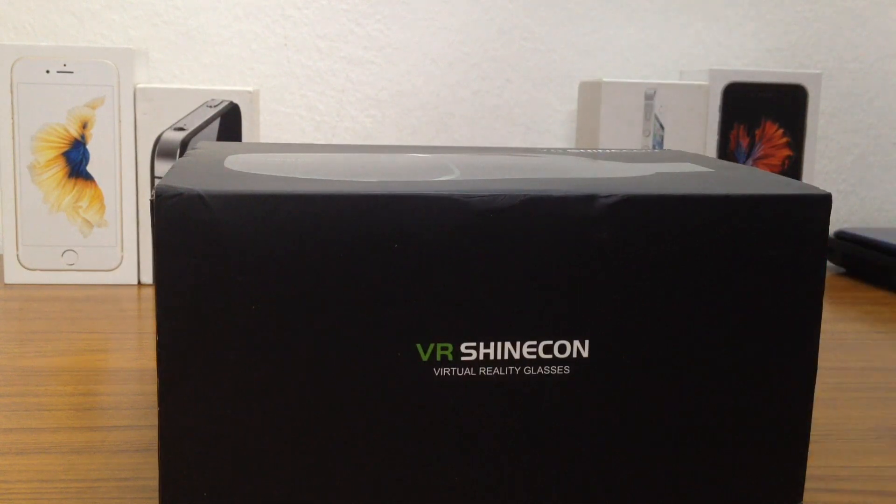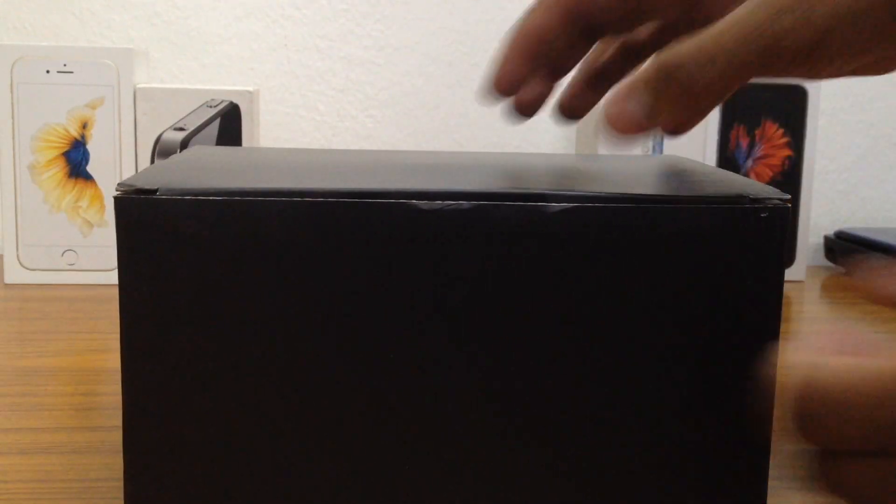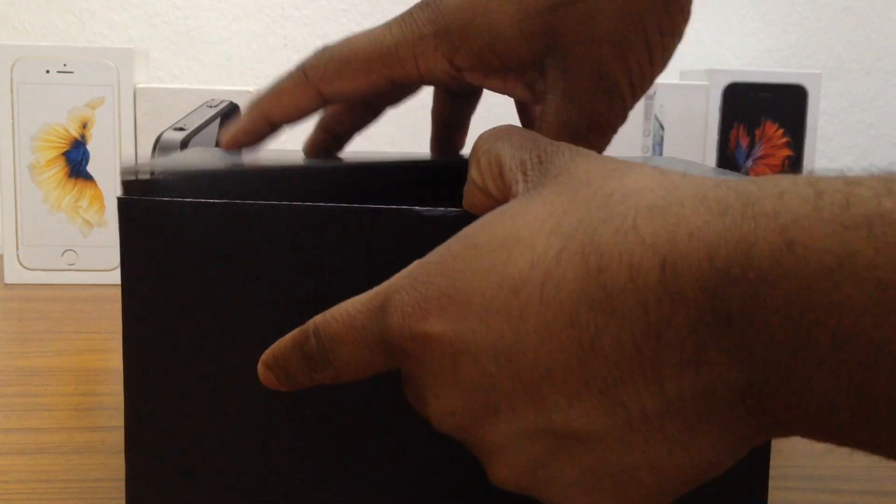So let's just go ahead and unbox this — basically push this out. This is basically a cover, and here you have the main box. So let's just go ahead and unbox this.